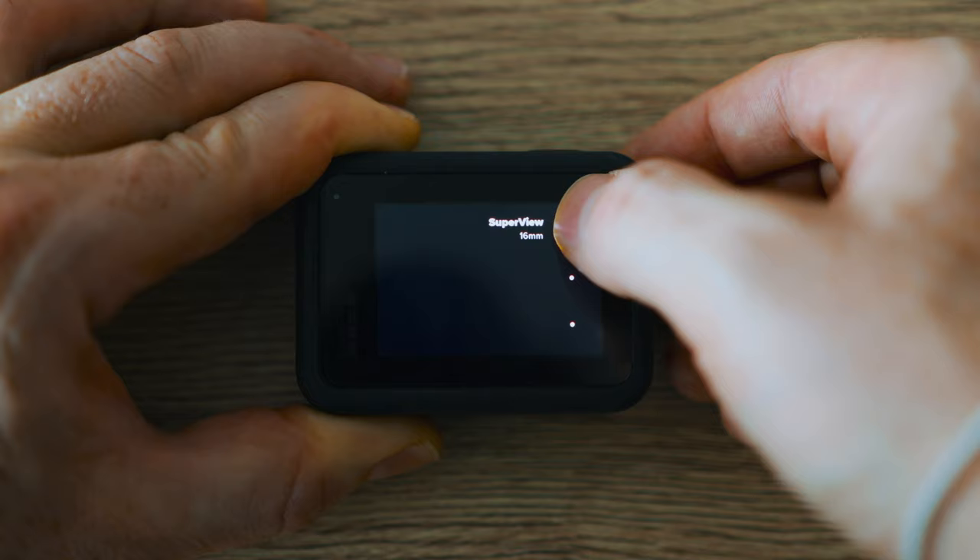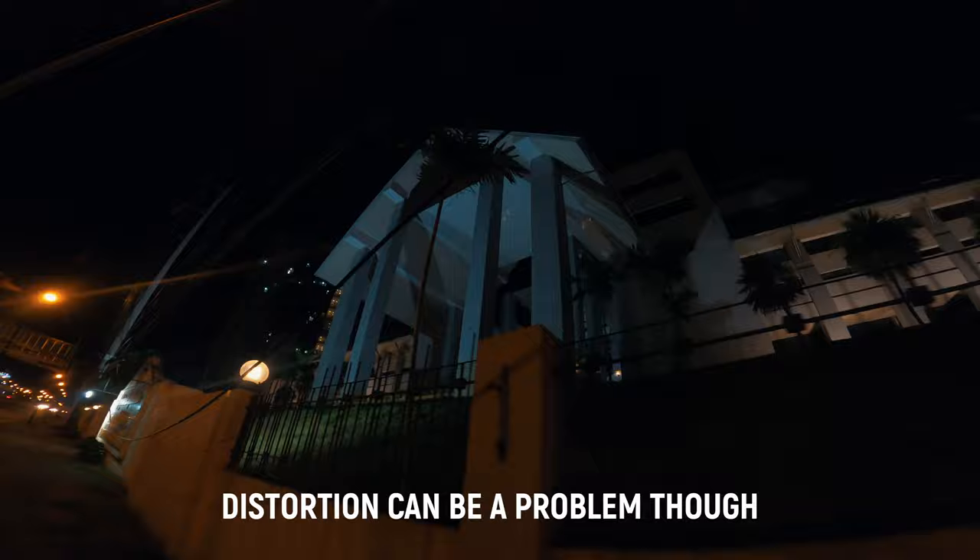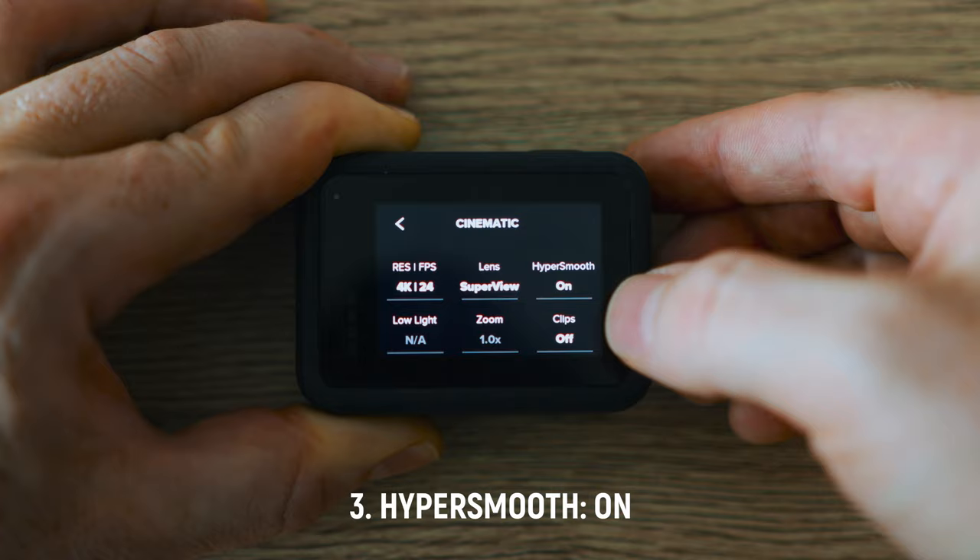The next setting is the lens. I've set it to SuperView instead of Wide, which I usually use. The reason is that in SuperView it reads the whole sensor, and that is better because the less the camera crops in, the smaller the pixels are, and therefore you notice the noise less. Definitely use SuperView — it's a little bit distorted so you're more limited in how you can shoot, but overall you get better image quality.